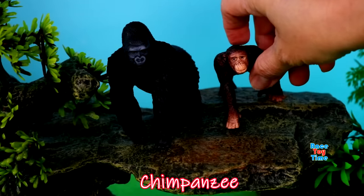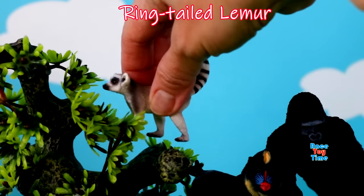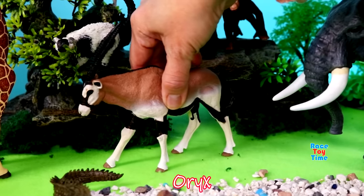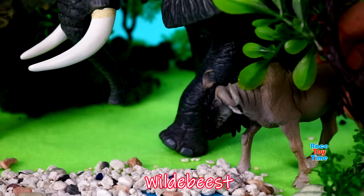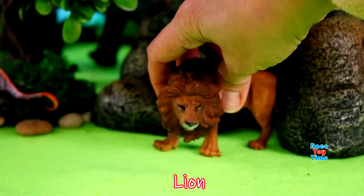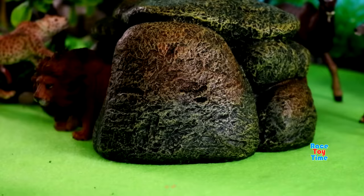Chimpanzee, mandrill, ring-tailed lemur, ruffed lemur, oryx, wildebeest, lion, leopard, hyena.